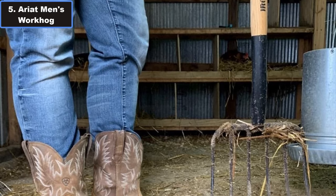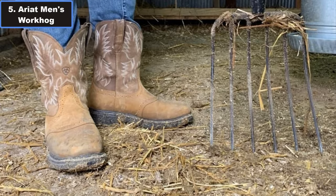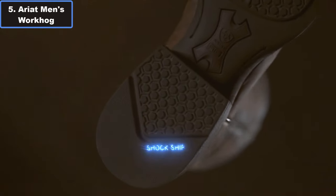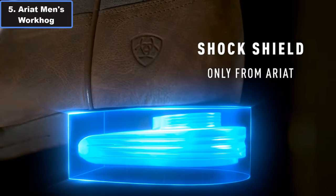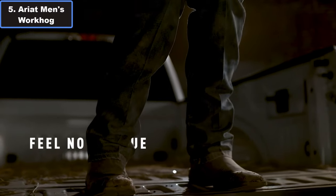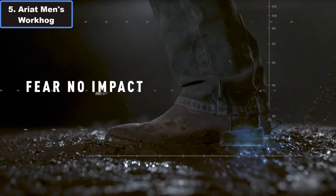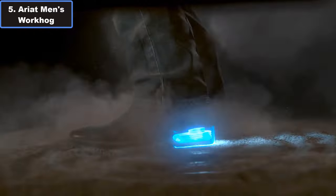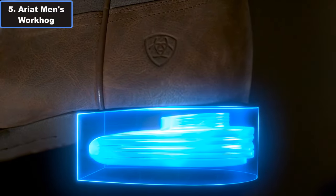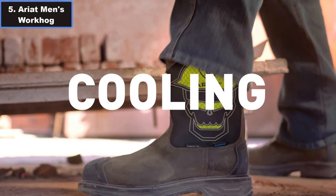Featuring Airyad's innovative ATX MAX platform, these boots provide maximum torsional stability, reducing foot fatigue and ensuring proper body alignment throughout the day. The lightweight cushioning EVM midsole paired with the durable outsole delivers the perfect blend of comfort and durability, making them ideal for long hours on your feet. One of the standout features of these boots is Airyad's U-turn entry system.